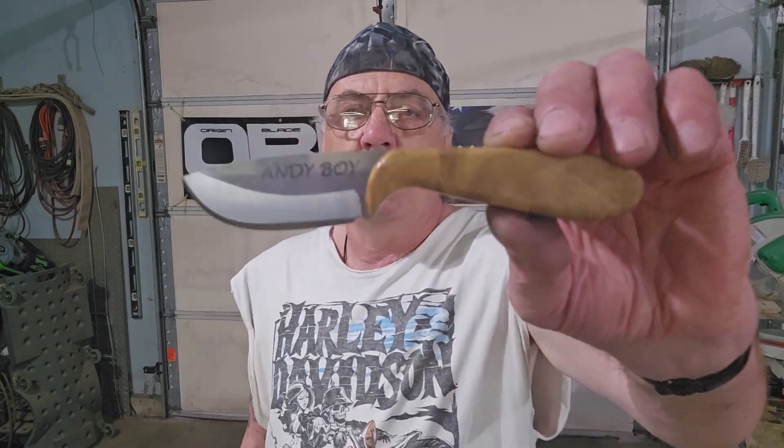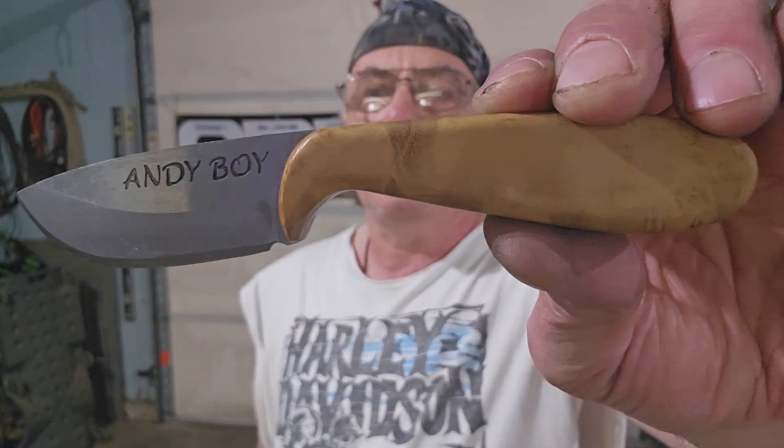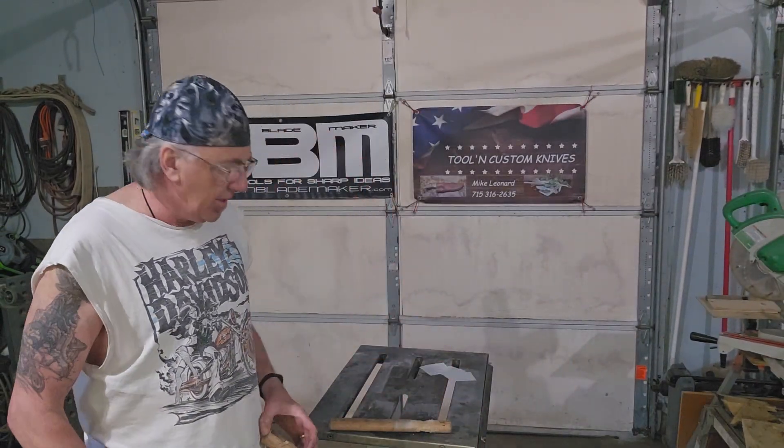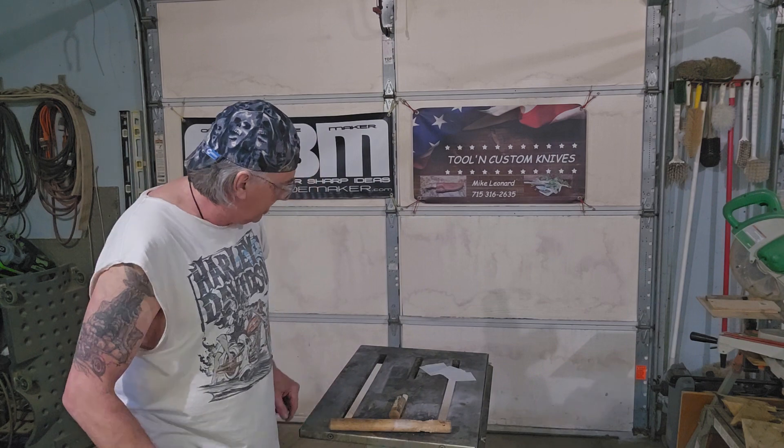Hey, it's me again. Next up is Andy Boy. I'm going to take and pound the edge of the knife into this piece of axe handle and see if it takes any damage. I also want to make sure that the handle scales stay nice and tight to the blade. We'll do a little test cut before and after the abuse.